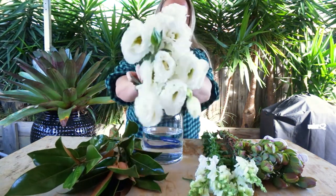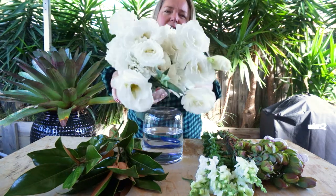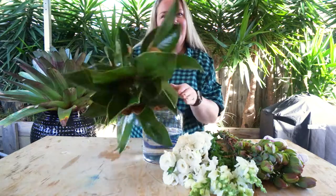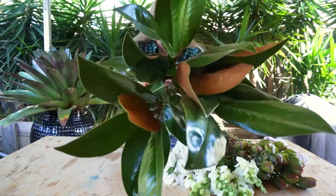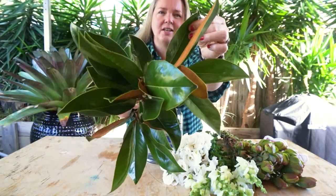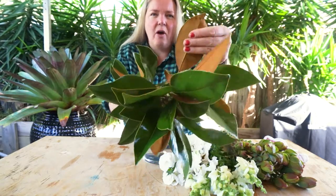We've also got one of my favorites, the Lisianthus, which are such a soft and gentle flower. And our textured element this week is the magnolia foliage, which has a beautiful lush green side to it and a fantastic contrast with the velvet-to-touch back of the leaf, which is going to add some really lovely architectural elements and a bit of color contrast to this week's arrangement.